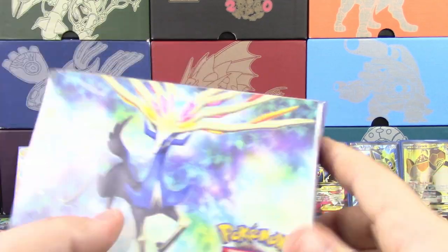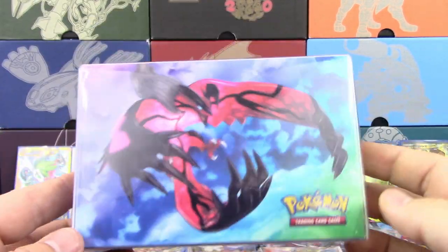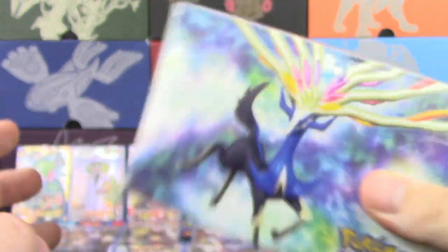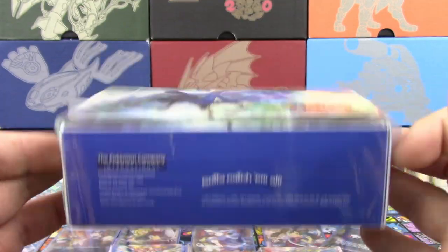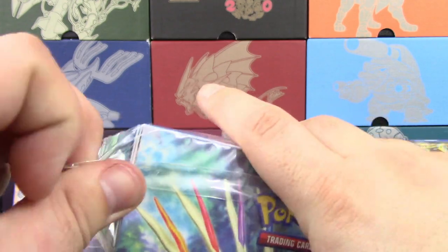Last but not least, before we get to the packs — our double deck box. There is Xerneas on the front and Yveltal on the back. So that's why this thing costs as much as it does. There are also dividers in here, and their own deck holder boxes that you can take out. I'm going to get another box and open this one up so you guys can actually see it — I feel like that's only fair.